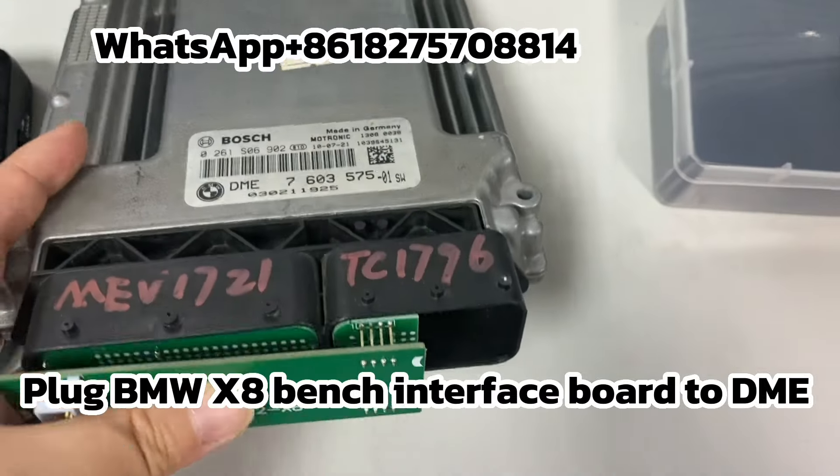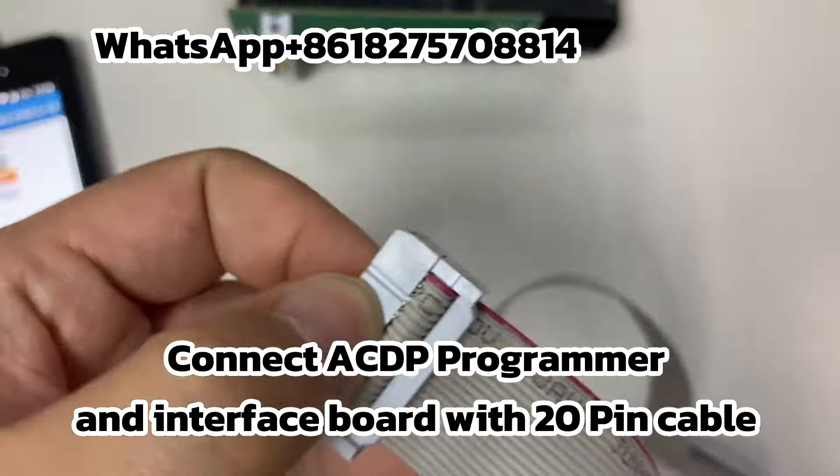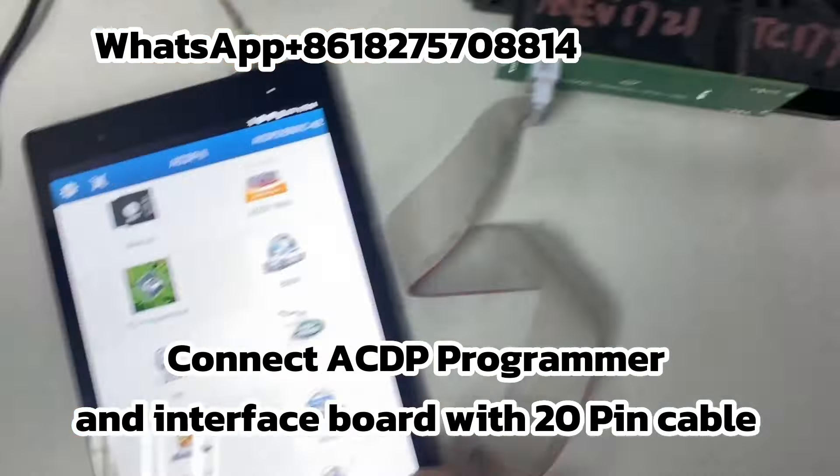Plug the BMW X8 bench interface board to the DME. Connect the CDP programmer and interface board with the 20-pin cable.